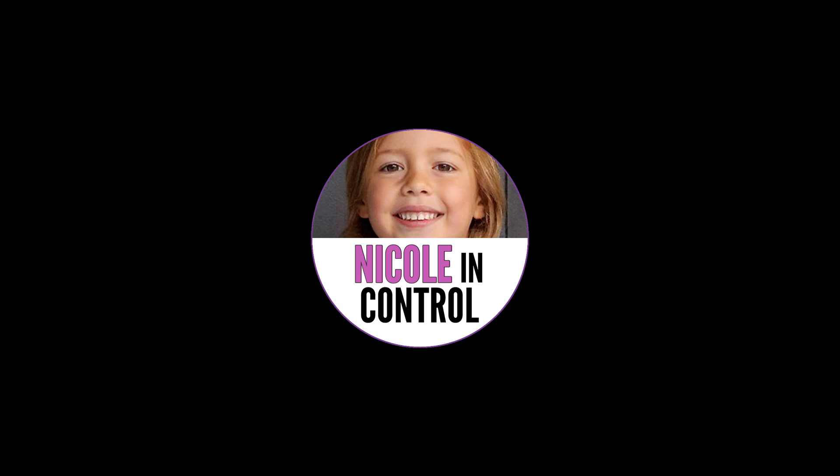Thanks for watching. If you like this video, give me a thumbs up and subscribe. I'll see you next time. Bye.